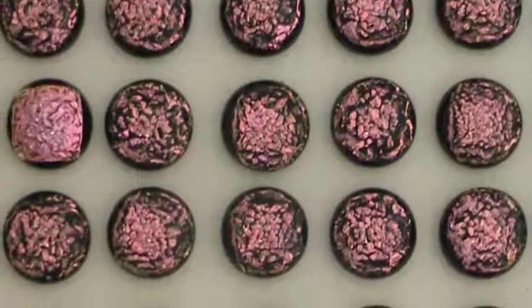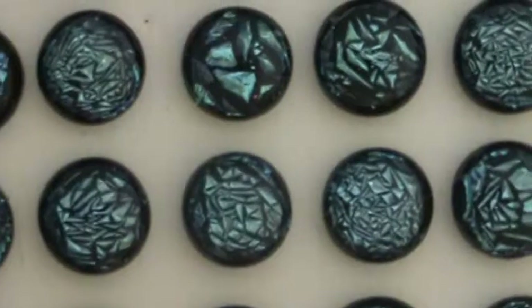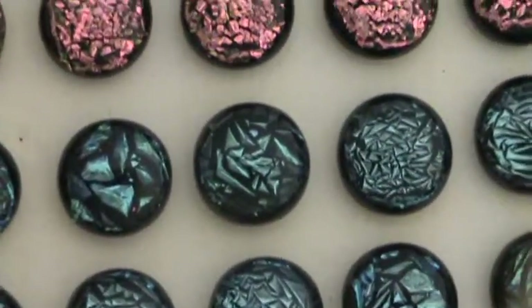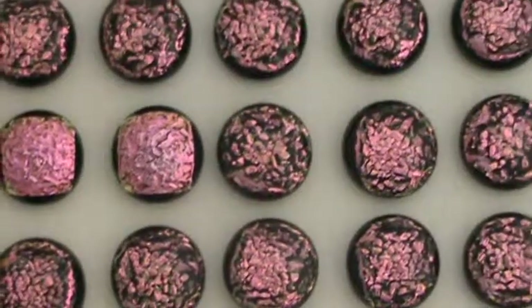The next best that I have seen, and it may be just as good as aqua, is cyan copper. And I'm getting ready to do those today. Look forward to seeing you on the next video — fusing up this crinkle glass.